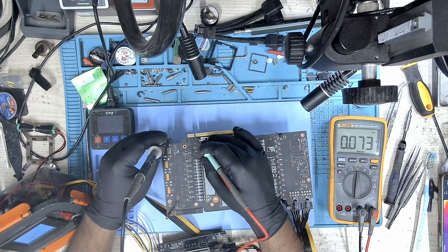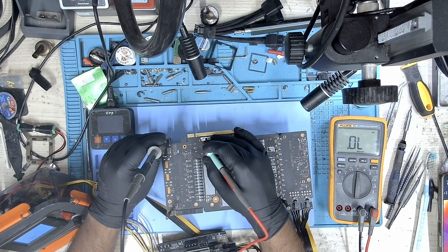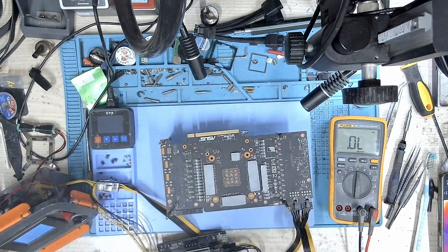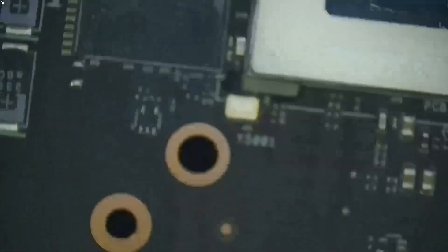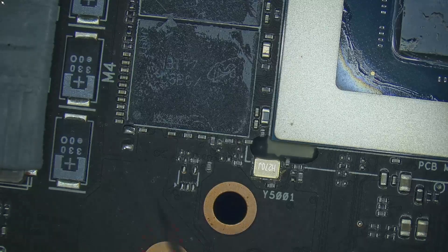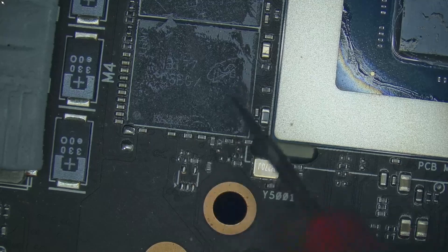To diagnose further, I probed the PEX reset in diode mode, only to find the reading very low. That's when I understood that the fault is some chip connected to the 1.8V and the PEX reset line. That chip is an N-gate. I traced the location of the N-gate only to find that there is nothing installed there, so there should be another N-gate somewhere else — I just need to find it.